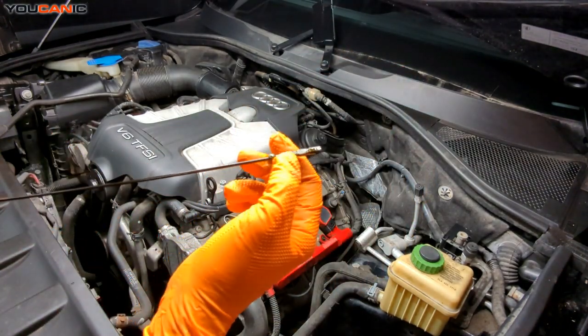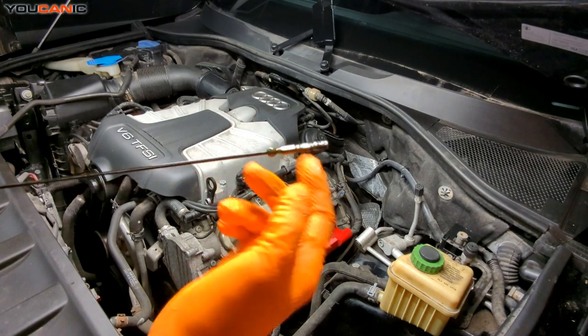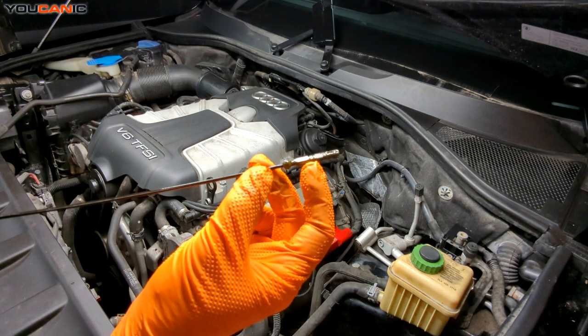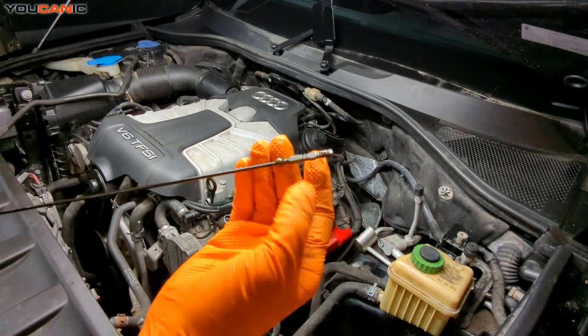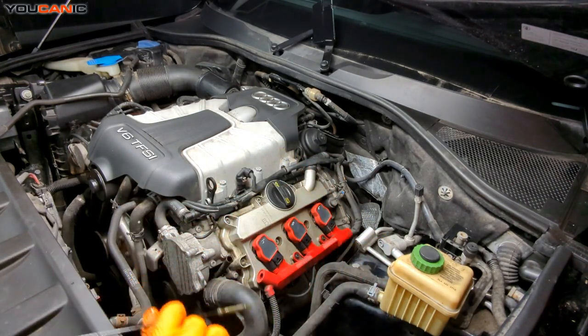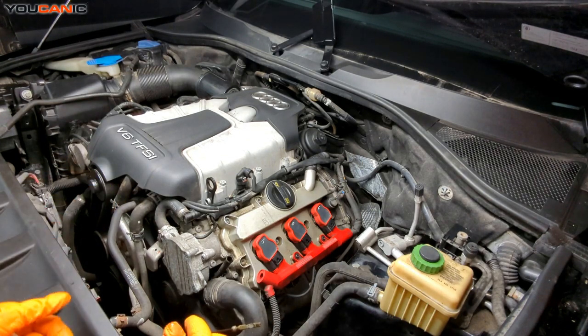We are right at the bottom of our minimum, right at the bottom hash marks, and it's typically a quart of oil to get to the top max. You may want to start with a half first and see where that sits before you put the full quart. It could even be a little bit more depending on the displacement and size of the engine.